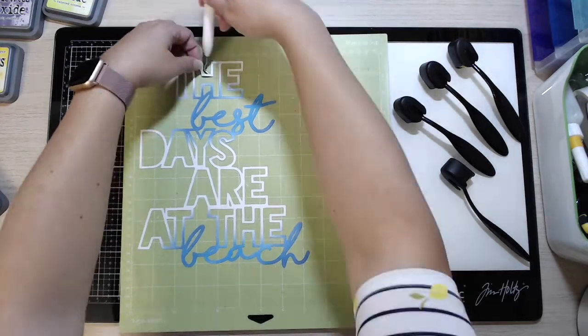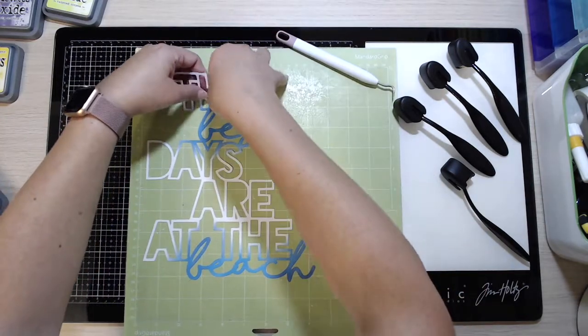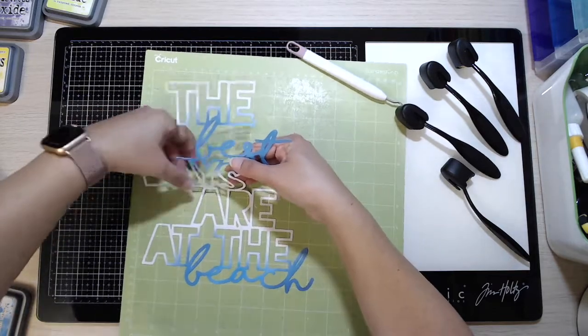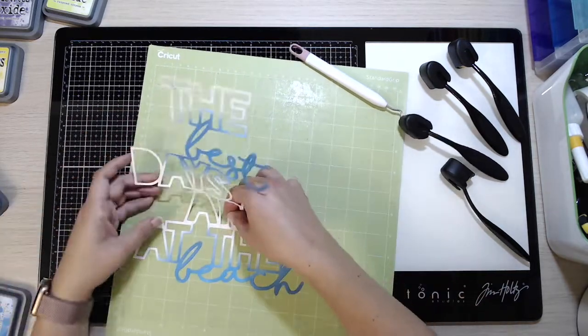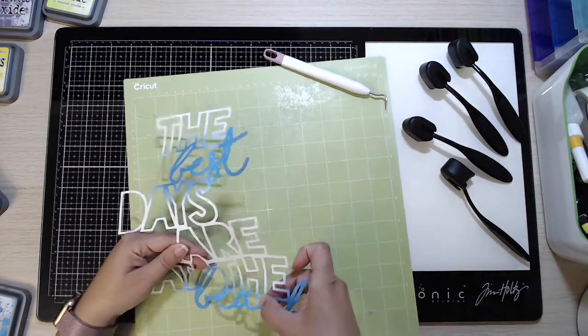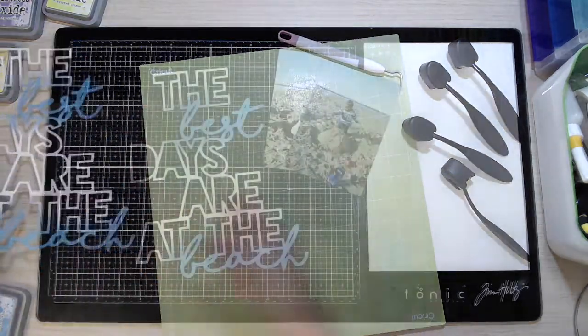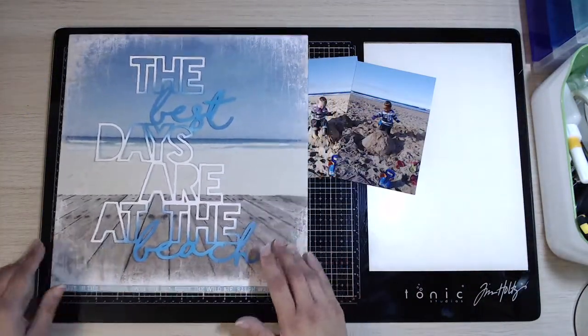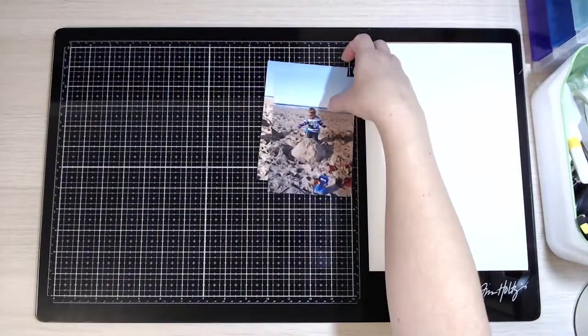I'm going to peel it very carefully now off the mat using that tool just to lift up the edges. Because it is quite delicate you just need to go nice and steady. The mat I'm using is not a new one - if I was doing something like this I would be using an older mat, not a new one. New ones are too sticky.